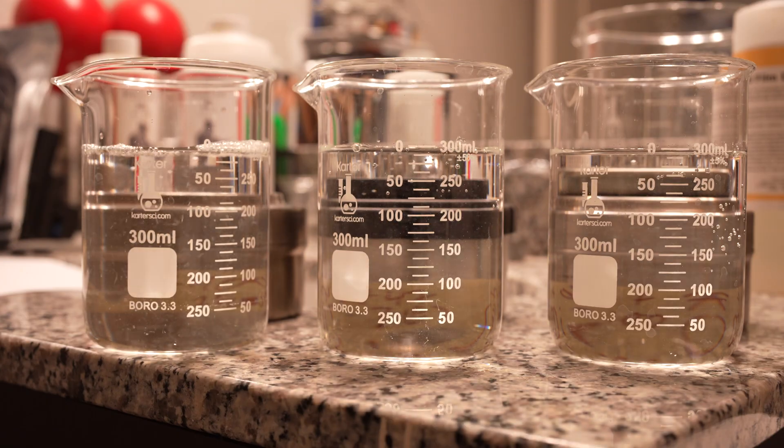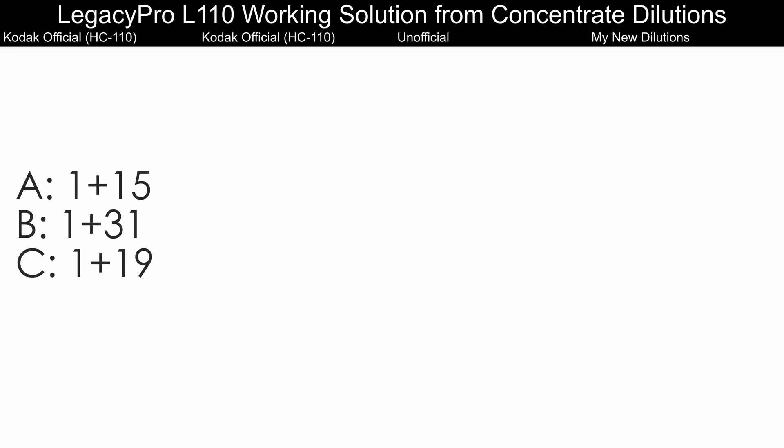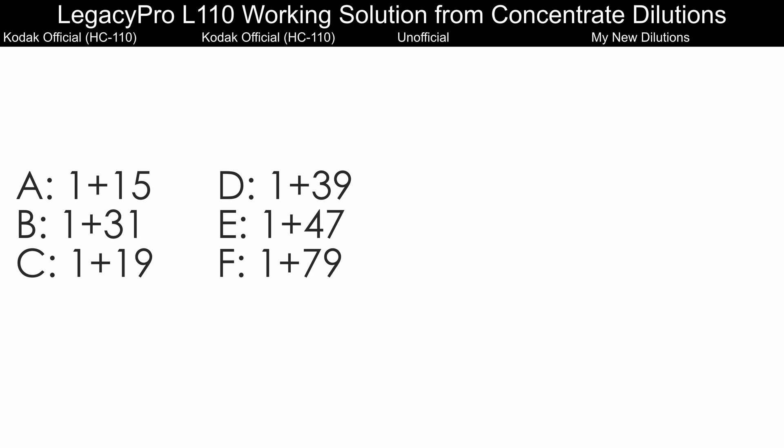The dilutions on this do not get progressively weaker as the letters increase, and that is very triggering for people who have OCD. The six official dilutions from Kodak HC110, which all apply equally well to Legacy Pro L110, are A, B, C, D, E, and F. A is 1+15. B is 1+31, and this tends to be the most commonly used dilution. C is 1+19. D is 1+39. E is 1+47. And F is 1+79.